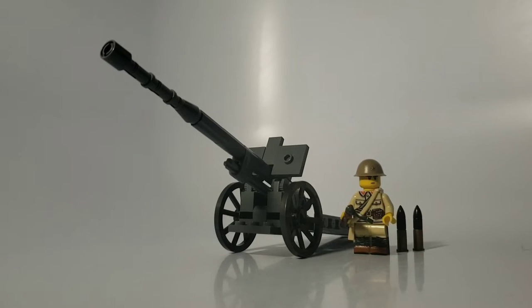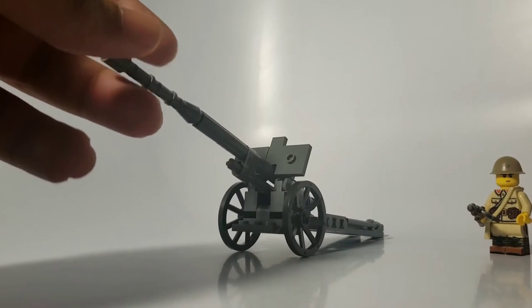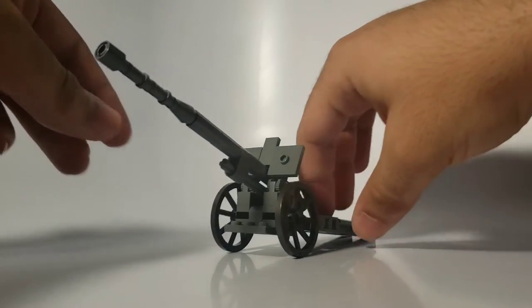Hey guys, and welcome to another review of another big gun. Frankly, I'm surprised I'm not on a list after all of this. This is the Type 92 105mm Field Gun. This was used by the Japanese, as I'm pretty sure you can tell by the naming scheme and the fact that I put a Japanese soldier right next to it — that was for scale, by the way.